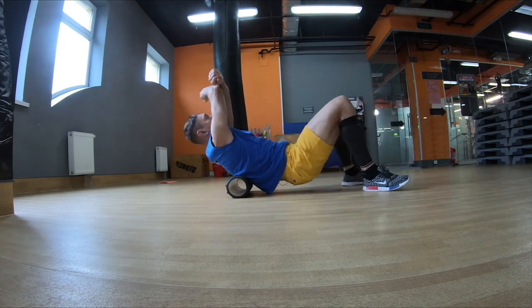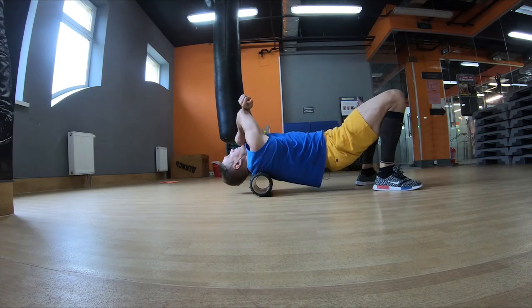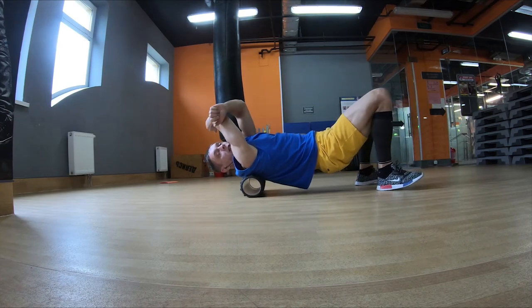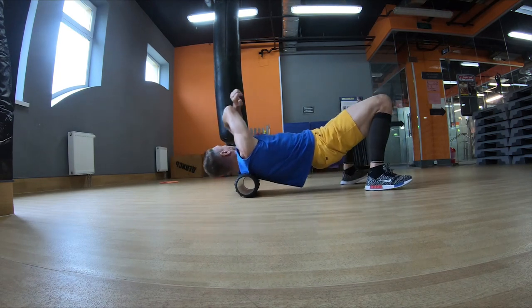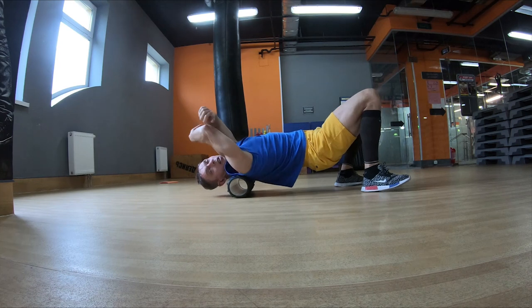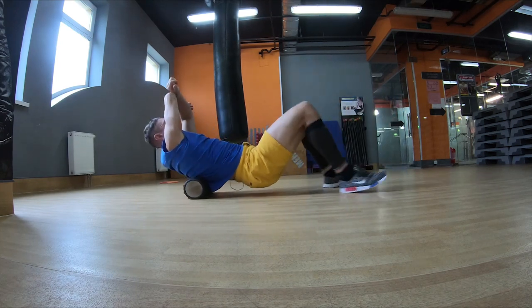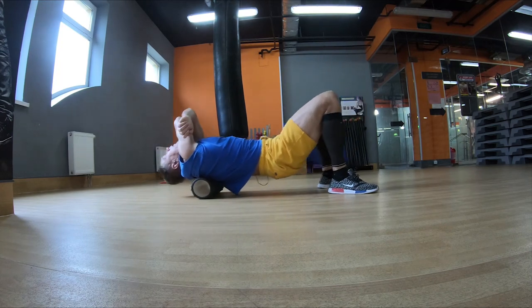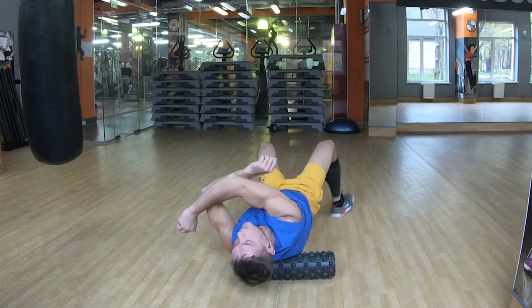Руки вводим. Мышцы натянутые, но не напряжённые. Прокатываем все мышцы. Если нужно направленное вправо — под углом направо. Если нужно направленное влево — под углом налево. Затем можно взять ориентальное перекатывание, тоже очень полезно.